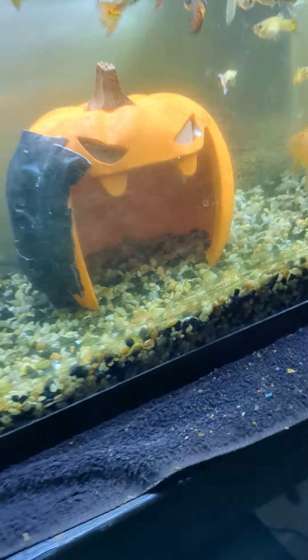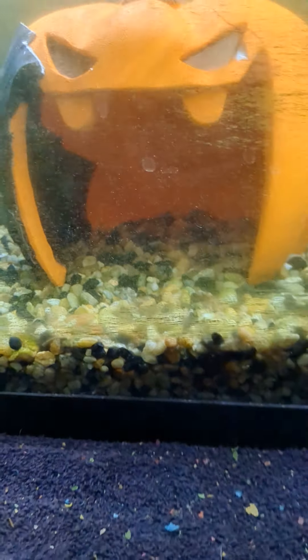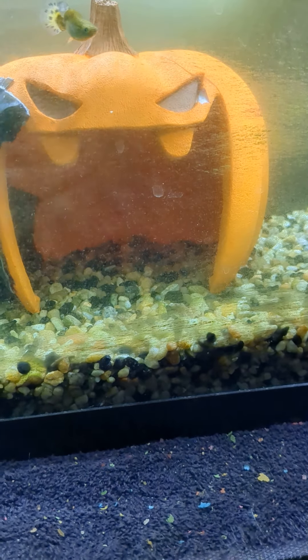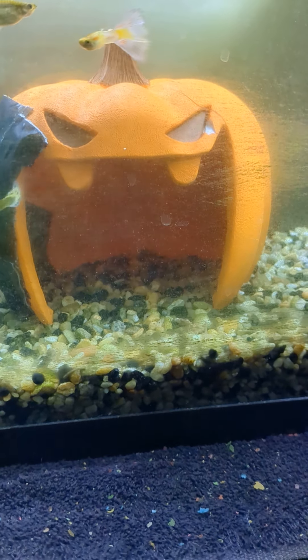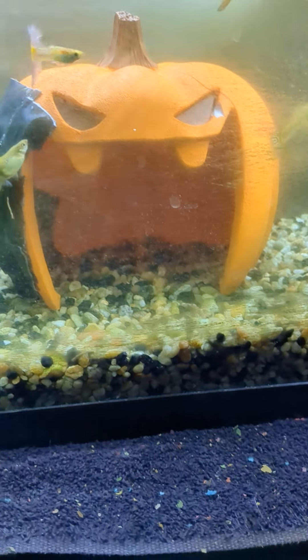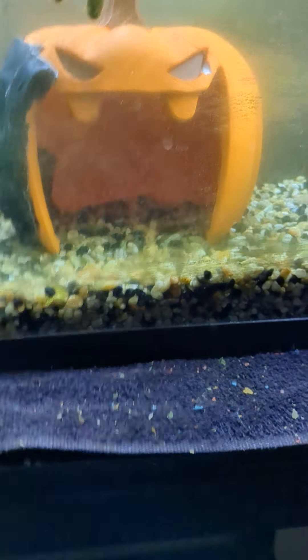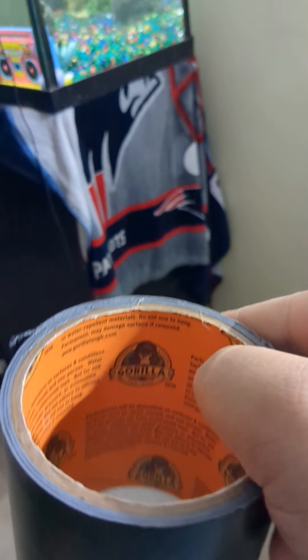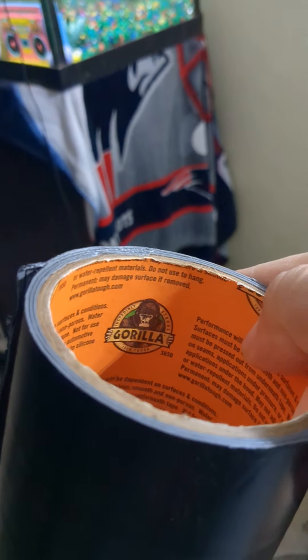Hey YouTube, this is Anthony Santoro aka Santoro Aquatics. I just wanted to show you guys — I found this pumpkin fish decorating pumpkin in a dumpster and it was cracked, and I used this gorilla water-based tape.